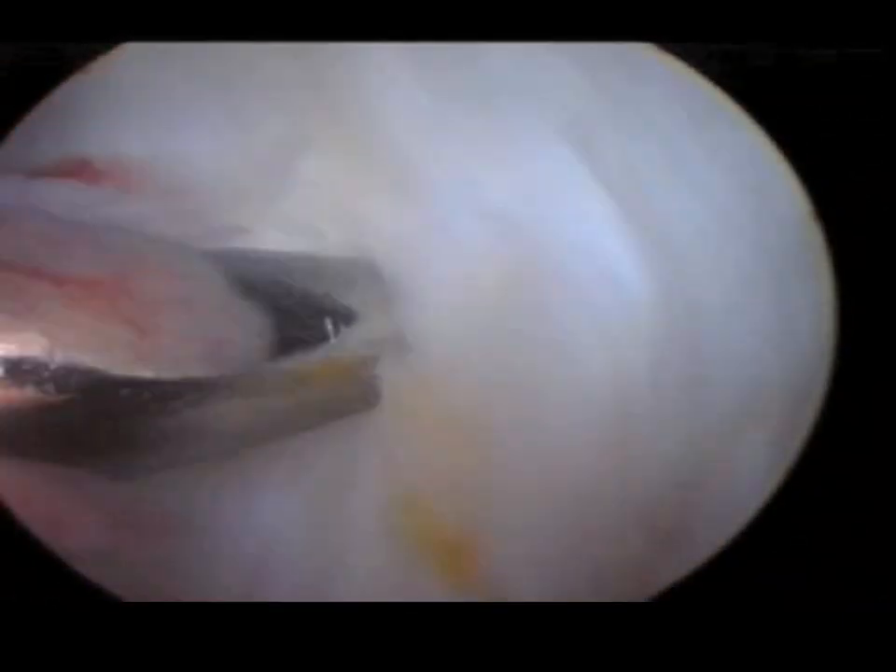This is the bulk of the ligament, and this is a ligament that is progressing and beginning to degenerate. You can see the fibers now are loose as we push on them with a probe.